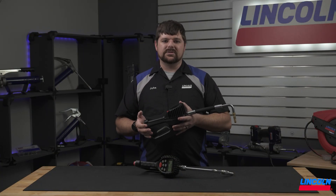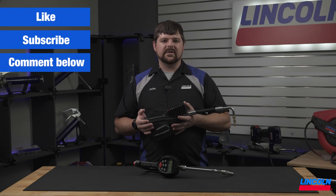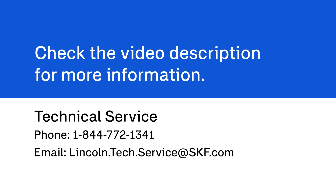I hope this helps with better understanding our digital preset meters. If you have any further questions about our meters and other product offerings, contact our technical support representatives. Thank you for watching, and we'll see you next time.